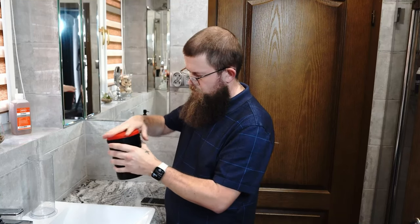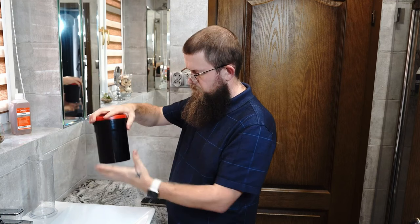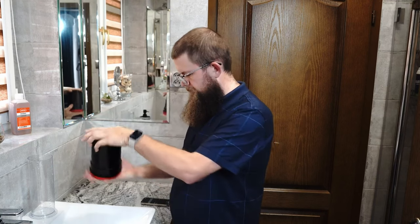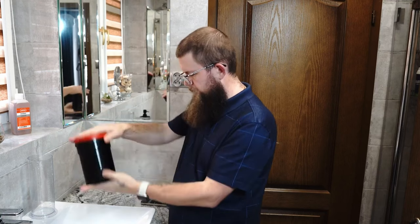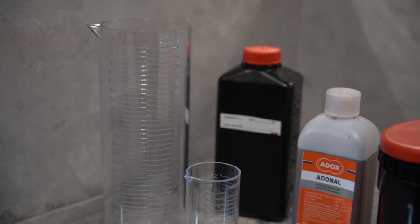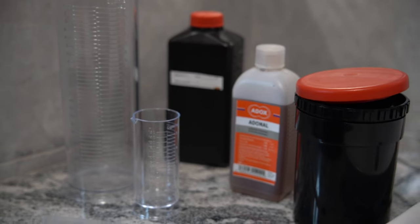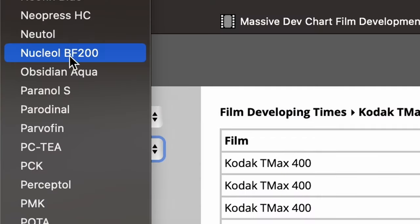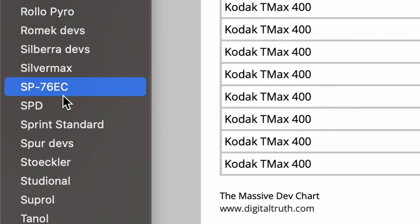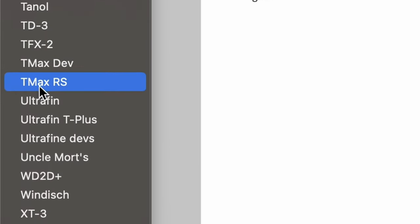After you've taken your photos, the next step is to develop the film. You can either do this at home or take it to a lab. Developing film at home can be a fun and rewarding experience, but it does require some equipment and knowledge. There are many different types of film developers available, each with its own unique properties and characteristics.